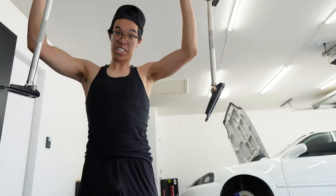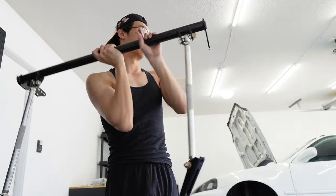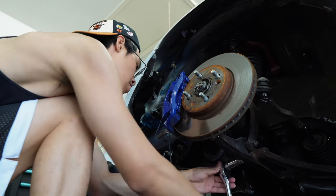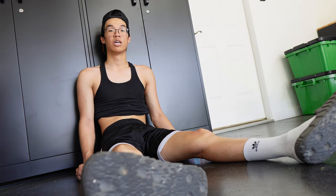This is the traction bar all assembled. This is how it should look with the other bars and brackets. Oh my god, bro, this is low-key heavy. I think I'm hallucinating because of the heat. It's so hot.